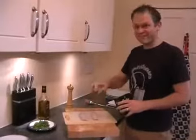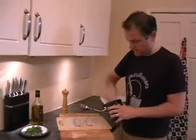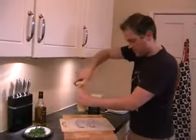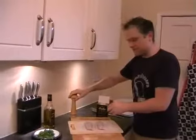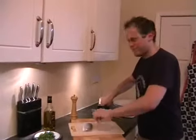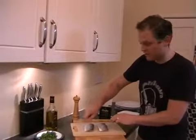Hopefully you've got your fish fillets here. You just need a good pinch of salt and pepper on both sides. Season up the skin as well, because that will make sure the skin goes really, really nice and crispy.